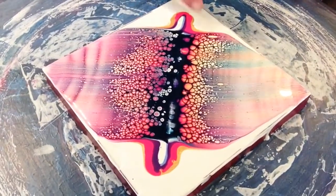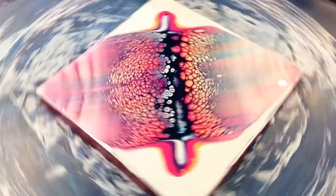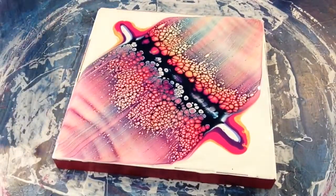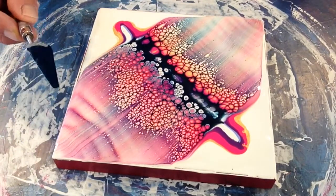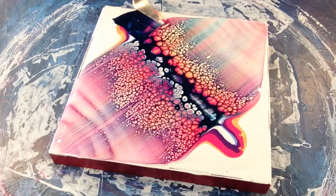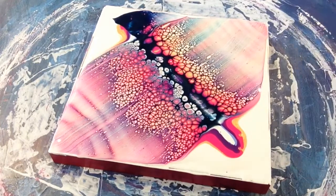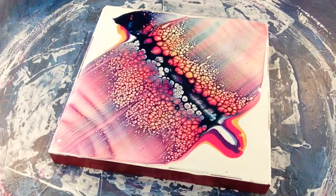I am just going to swipe these edges with my little palette knife, just in case it doesn't move everywhere. We still want the edges to come out quite nice. So, round about that much on my little filling knife or palette knife. Cleaning the little knife each time.